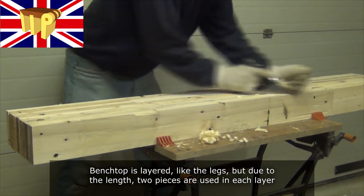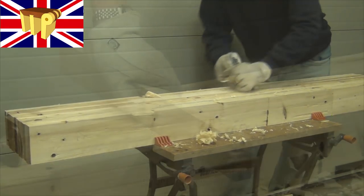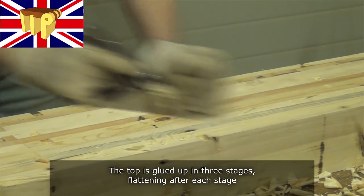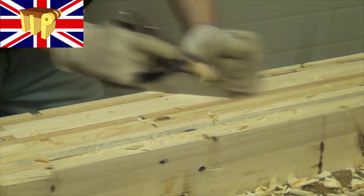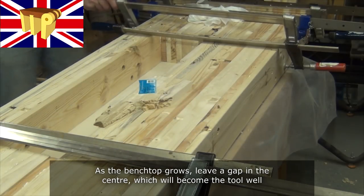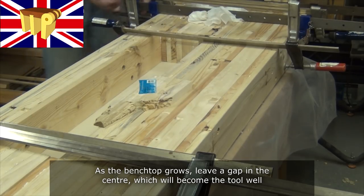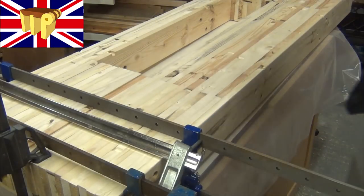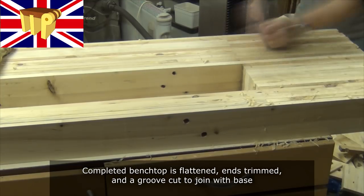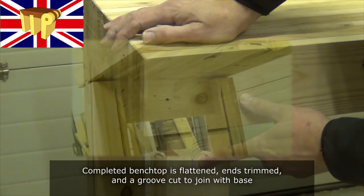The bench top is layered like the legs, but due to its length two pieces are needed in each layer. The top is glued up in three stages, flattening after each stage. As the bench top grows, leave a gap in the centre which becomes the tool well. The completed bench top can then be flattened, the ends trimmed and a groove cut to join with the base.